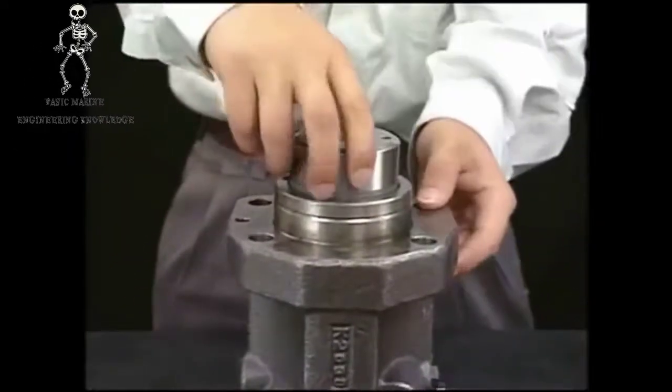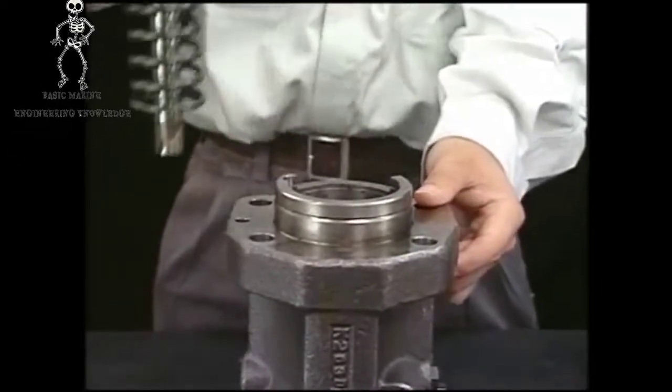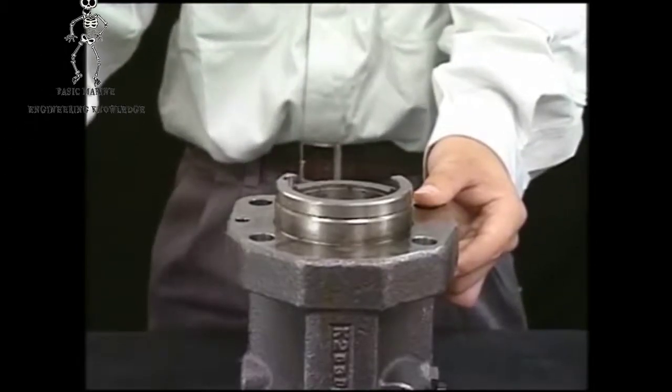After detaching the tool, it is possible to remove the plunger guide, spring sheet, plunger, spring, retainer, and pinion together.